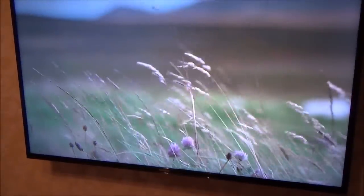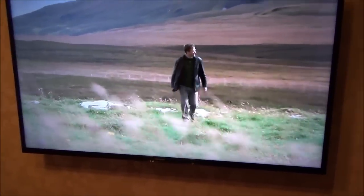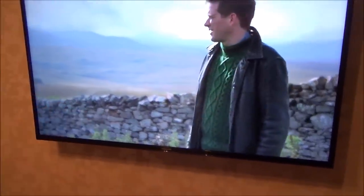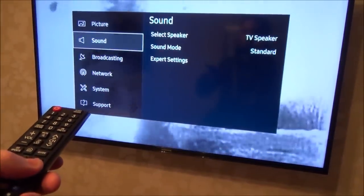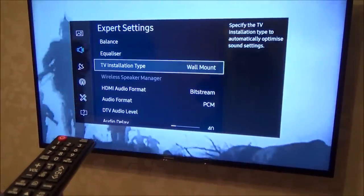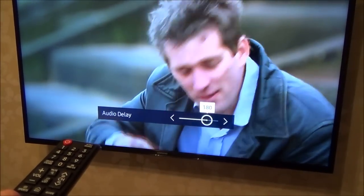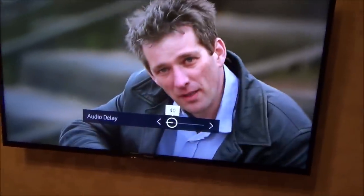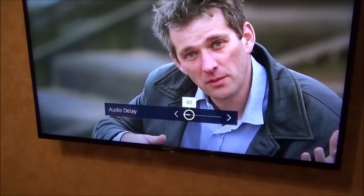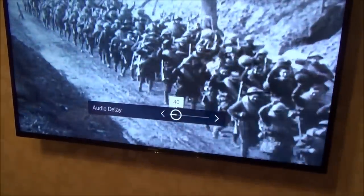One thing I didn't mention: there doesn't appear to be any lag when using any of these setups — even the Bluetooth one. The lips on screen are in complete sync with the audio. But if that's not the case on your TV, you can adjust the audio delay. On both my Samsung TVs, go to Settings, then Sound, then Expert Settings. You'll see an Audio Delay setting — by default it's at 40, but you can change it anywhere from 0 to 250. If you're using the gaming headset via 2.4GHz and notice the headset and TV speakers are out of sync, adjust this setting.